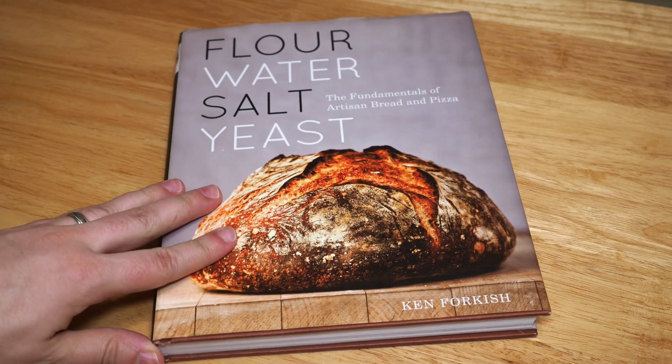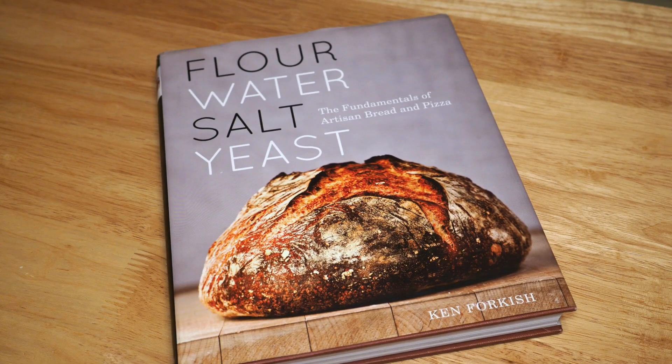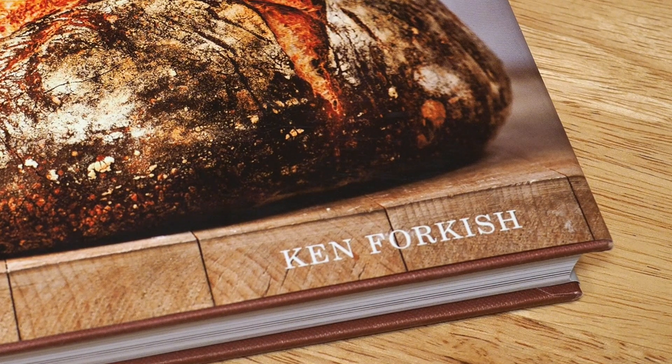If you want to learn more artisan bread baking techniques and not just the lazy and quick way to do it, I heartily recommend the book Flour Water Salt Yeast by Ken Forkish. That's all from EJ Cooks. Now go make that bread and impress all your friends with your bread making skills. Bye!